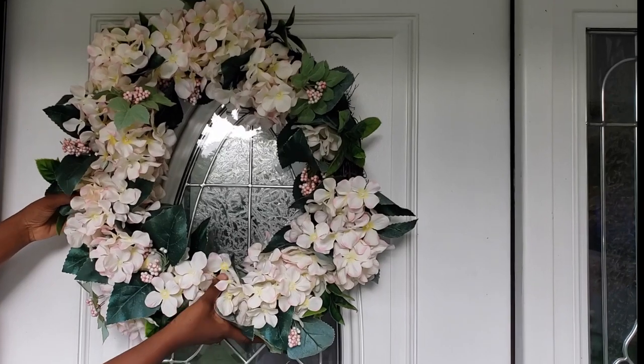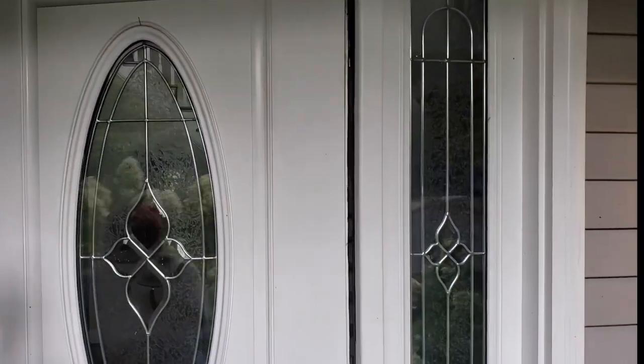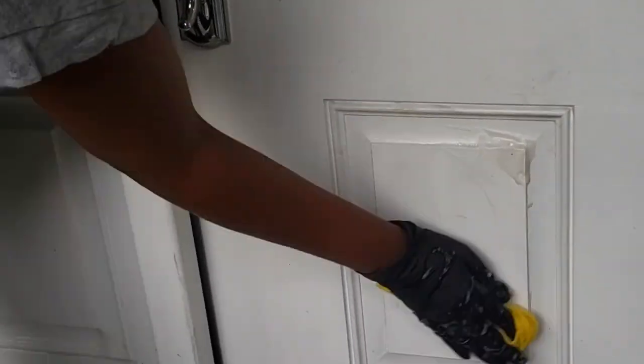Hey Glam Squad! This is your girl Zalu. Today we are going to do some cleaning and decorating our entryway for fall. I would love it if you stick around.